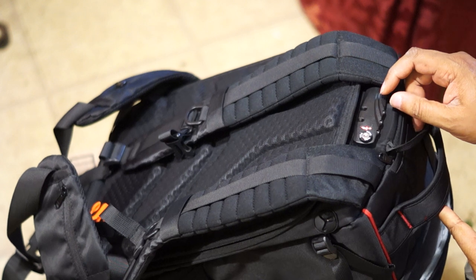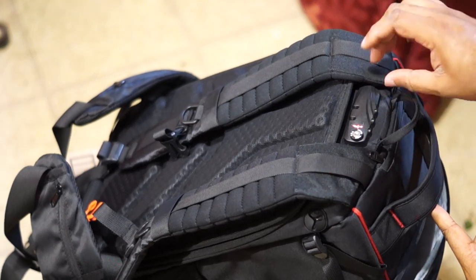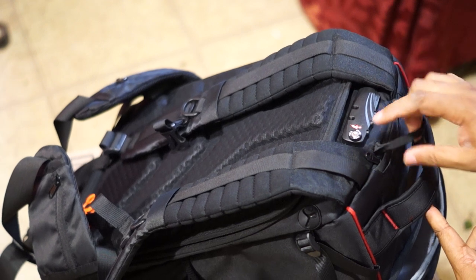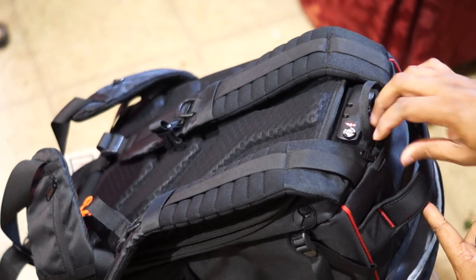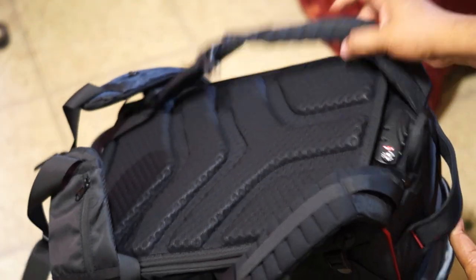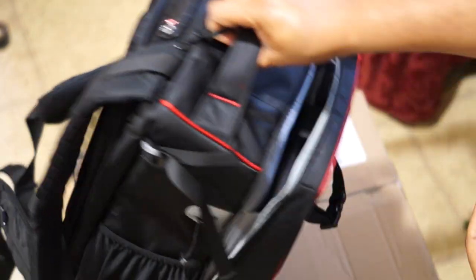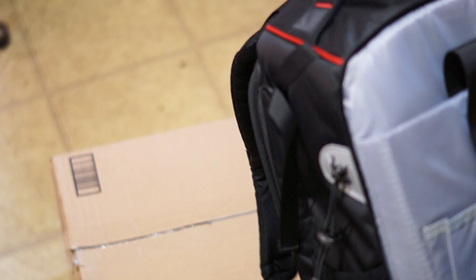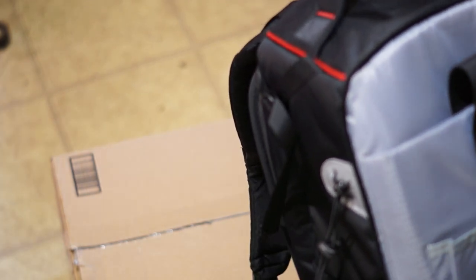Combination lock is set to zero when you first get it, but you got to set it to your own combination. Shock-proof pads in case it drops — don't hurt your camera. And this is the whole cords and things like that.